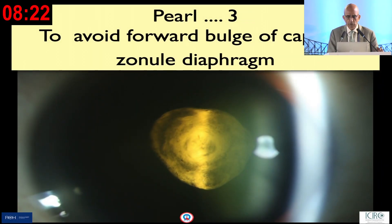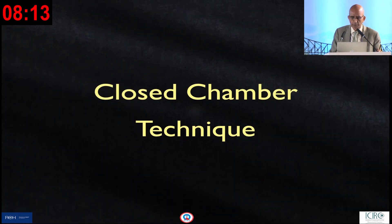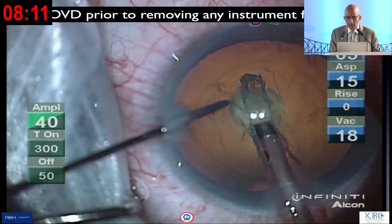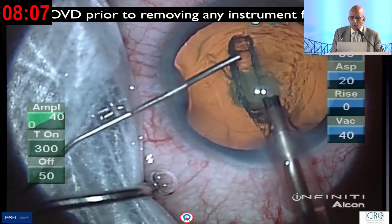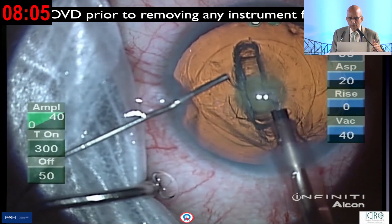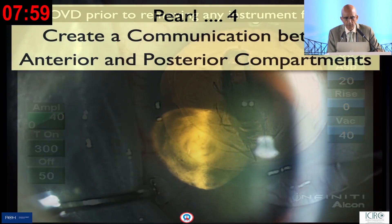The third pearl is to avoid the forward bulge so that the thin, fragile capsule doesn't rupture. This means adhering to the principles of a closed-chamber technique: small incision, tight incision, and injecting viscoelastic or OVD before you retract the instrument out, which is something very useful.